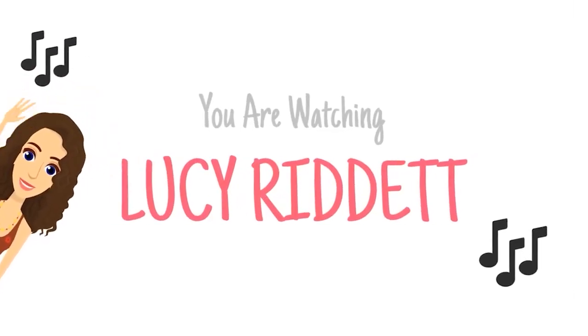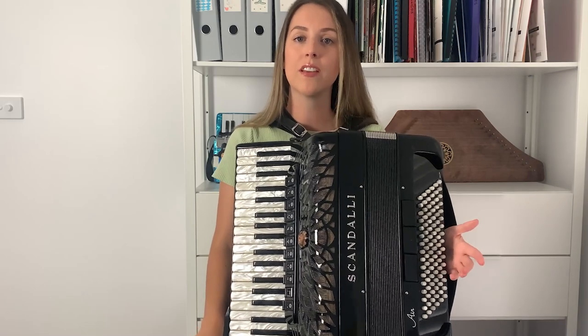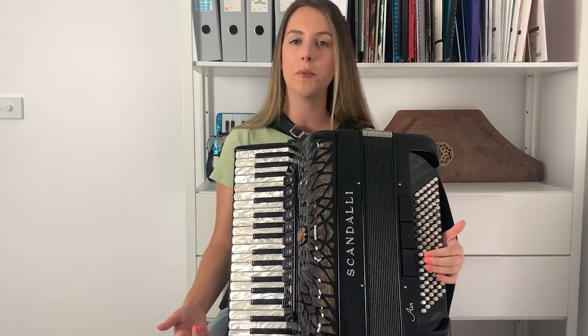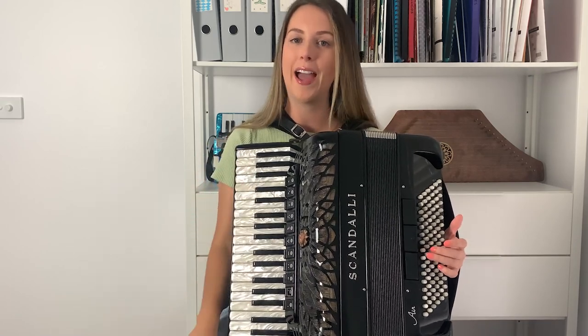Alright, let's get started! Because the time signature is 3/4, that already suggests that you're going to be using a bass-chord-chord pattern like this.